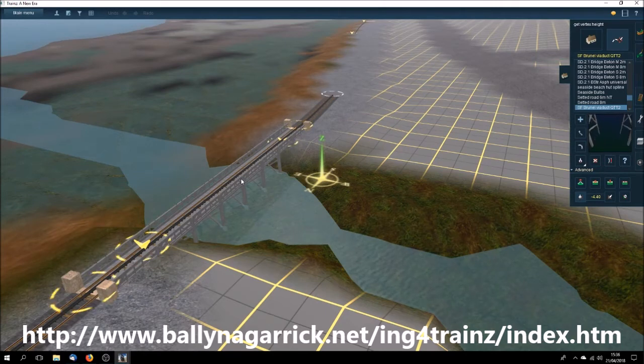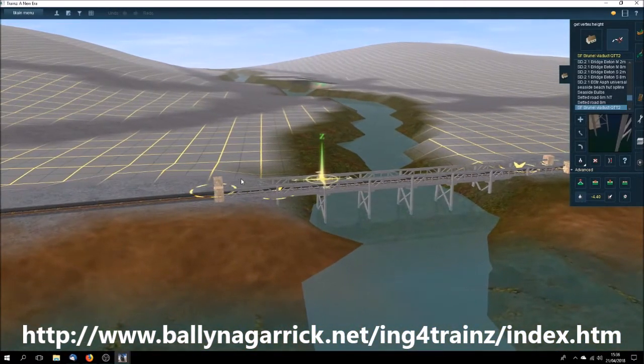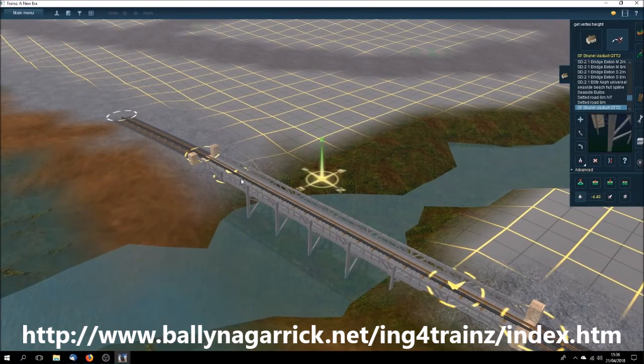Brunel built a whole series of timber viaducts — they were much cheaper of course, and much shorter lasting than stone-built or iron-built viaducts, but they certainly served their purpose and aided impecunious railway companies to get up and running and get some revenue coming in. This is model QTT2.